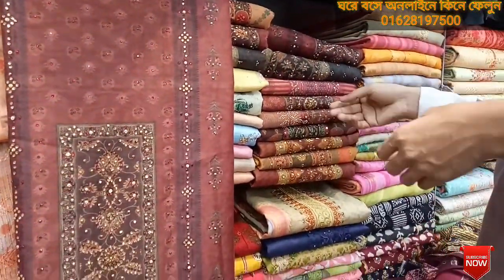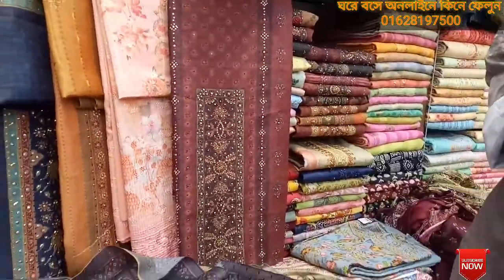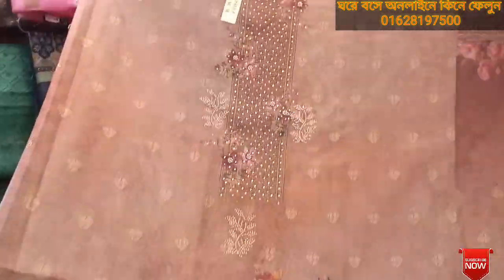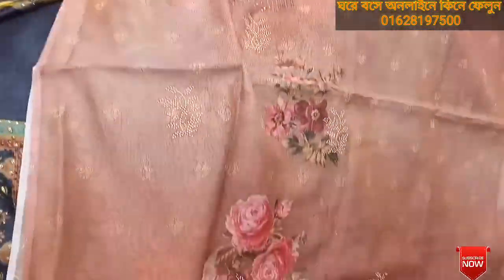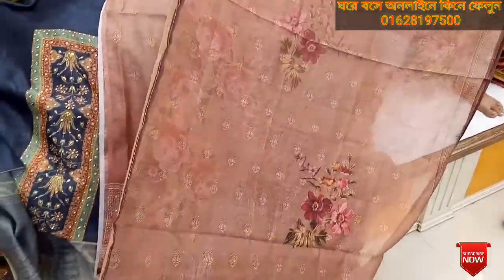Here we have a lot of items, so we will see our collection. Look at this — this is a very nice color. Original Indian Delhi Boutique. Look at all the colors. This one is a very nice color. You can see all the colors at the top.